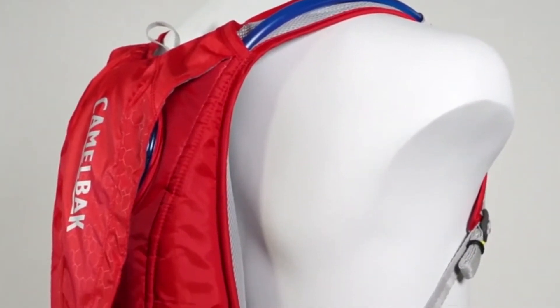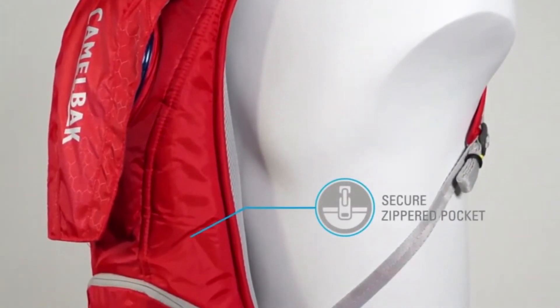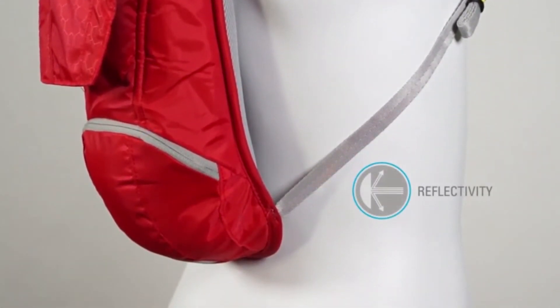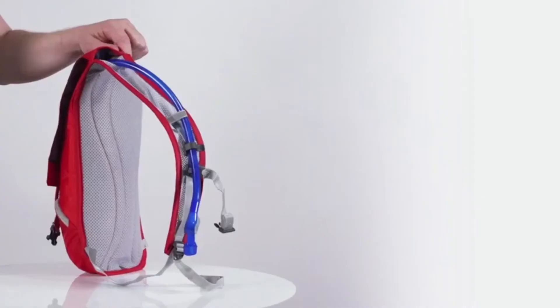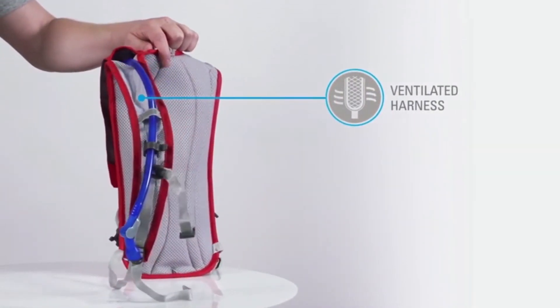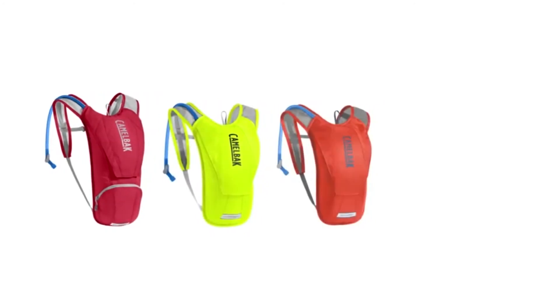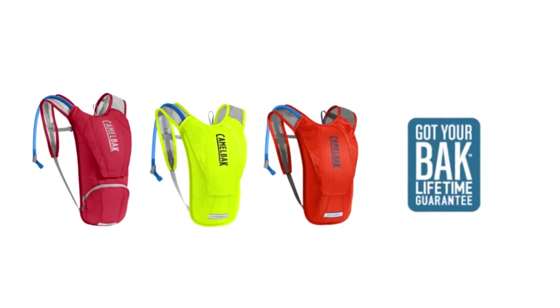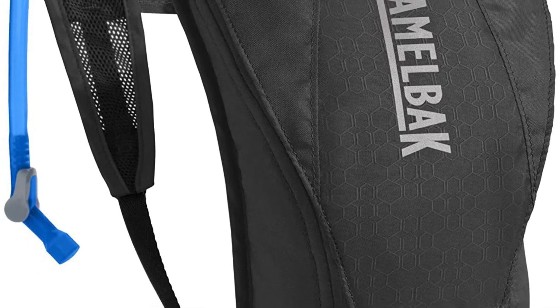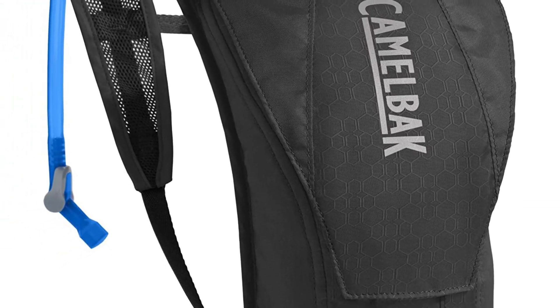These reservoirs feature HydroGuard technology that offers antimicrobial properties to prevent the growth of bacteria. Complete with an adjustable sternum strap, these backpacks offer customized comfort and stability through even the wildest of rides, while the tube trap on the shoulder keeps the valve where you want it for quick hydration. The ventilated mesh harness and moisture-wicking mesh back panel keep you cool and comfortable throughout the adventure.